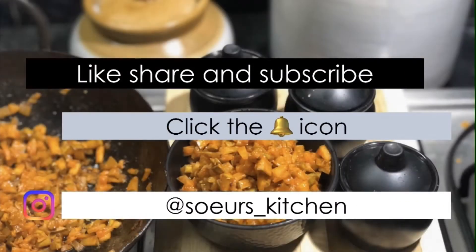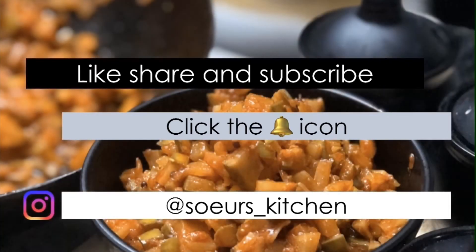If you like the video, kindly do like, share, and subscribe. Also click the bell icon to get further notifications from Soya's Kitchen. Thank you!